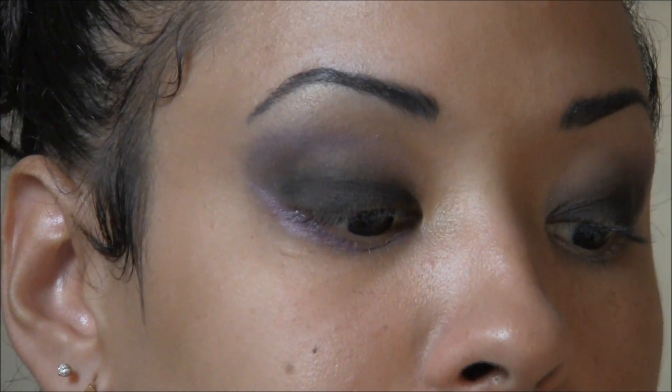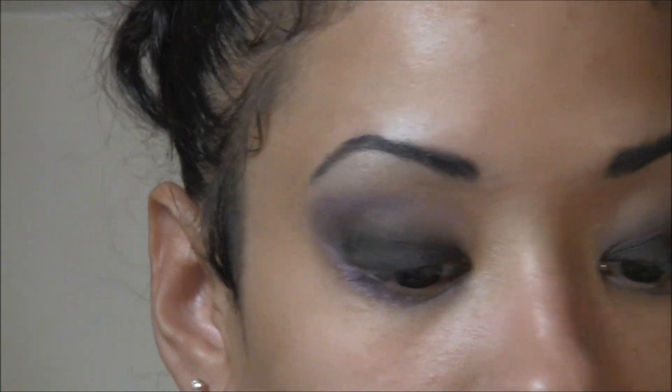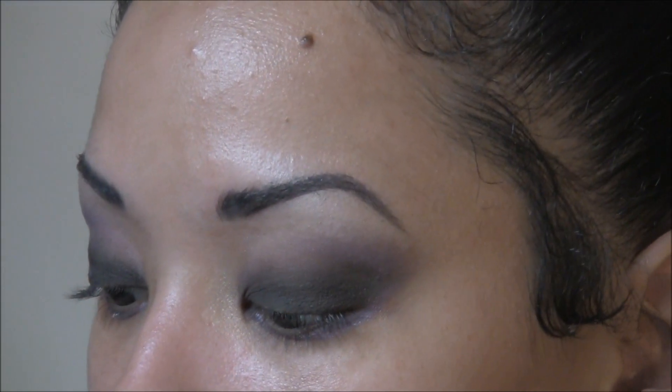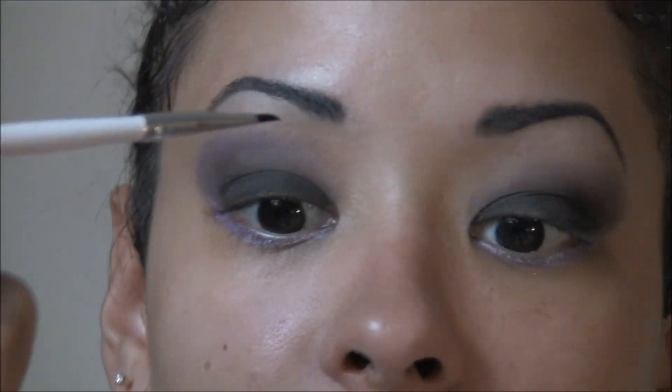I've already done the cleanup on this eye so let's go ahead and take care of this eye. I'm just using a regular baby wipe — nothing super special — go ahead and get rid of that fallout. Then I'm going to finish defining the eyebrow and set the edge with a black eyeliner, just the matte black eyeliner and my angled liner brush right at the edge.